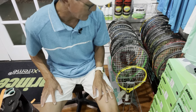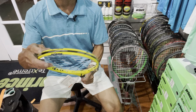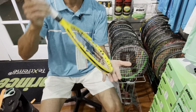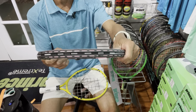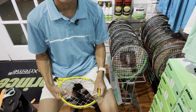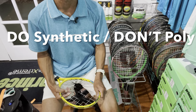I generally don't restring junior rackets because they'll outgrow the racket in 12 to maybe 18 months. Some cheaper junior rackets don't have a bumper guard, which means they wear out the string at the top — often right at 12 o'clock because kids end up dragging it on the ground or using it as a cane. Some other junior rackets do have a bumper guard and tend to last the life of the racket. But if you do have to restring, don't use polyester strings — do use synthetic, because polyester is just not the right setup for that child's development.